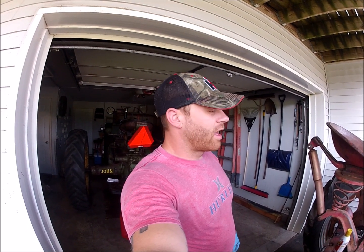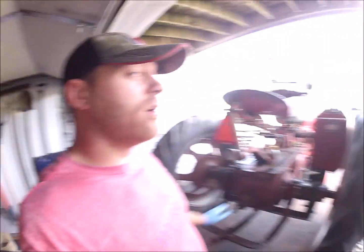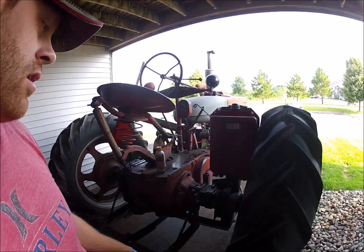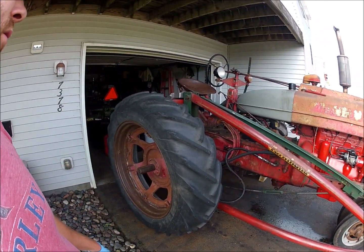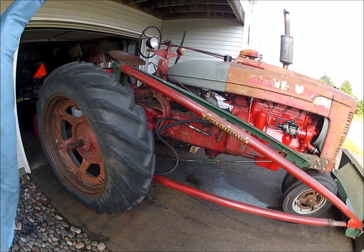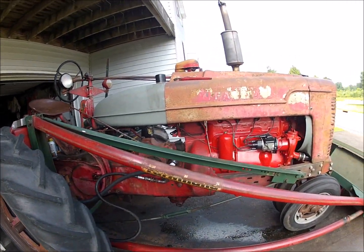Good morning guys — this is going to be episode 20. I made a little road trip the other day. As you can see, I'm at home and I've got both these tractors here. It's a bit overkill — I went ahead and drove this thing almost 20 miles, about 17 and a half miles from my buddy's house to here yesterday. It took me about an hour, but here we are.